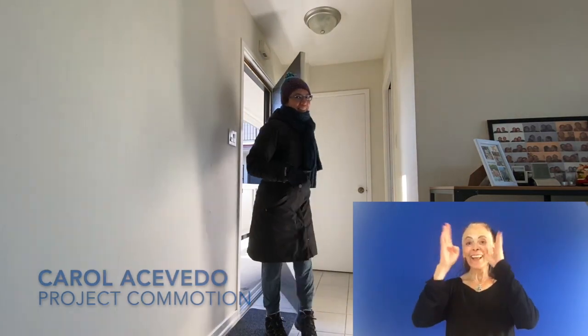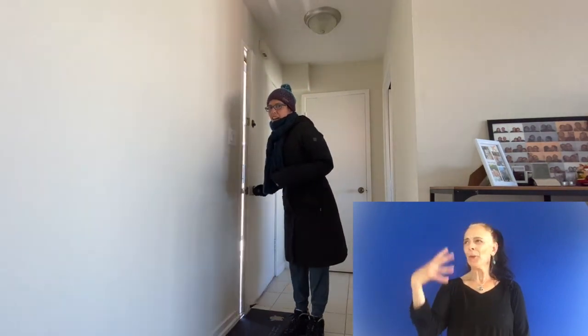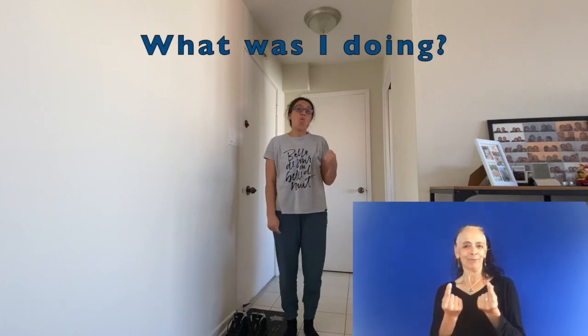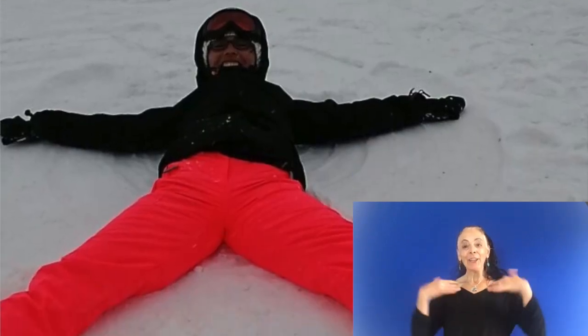Hi everyone! It's cold outside. It's winter, but here it's cozy and warm, so I am going to take off all my winter clothes. Can you guess what I was just doing outside? Snow angels!